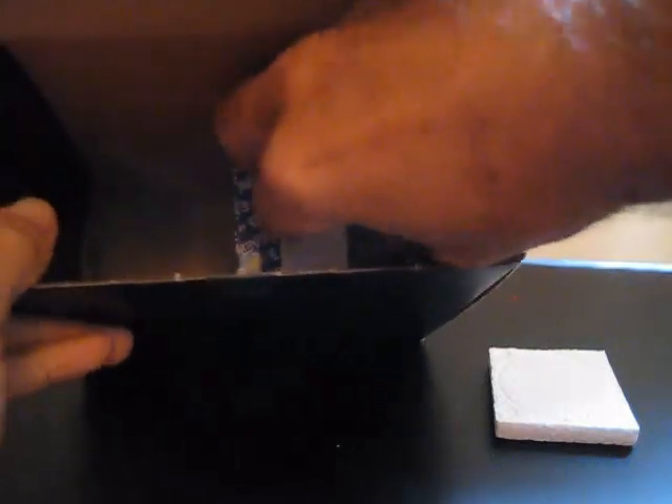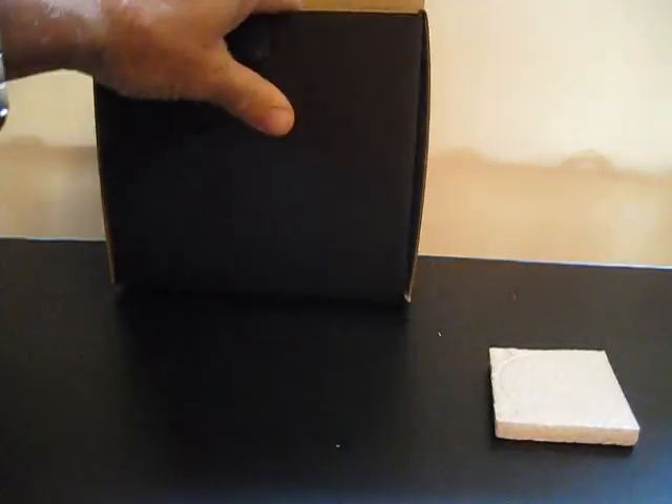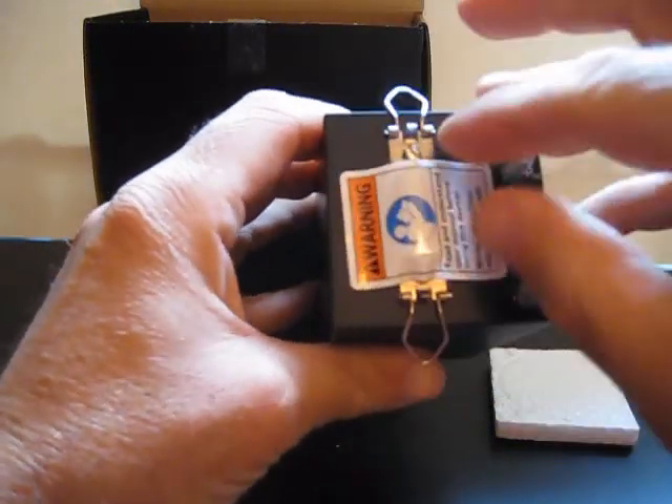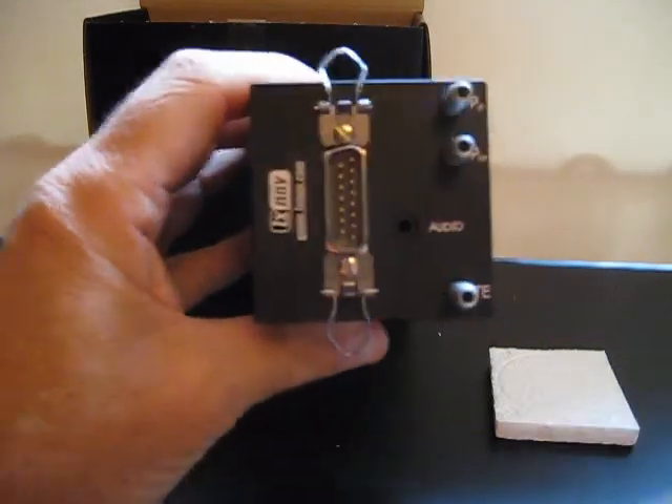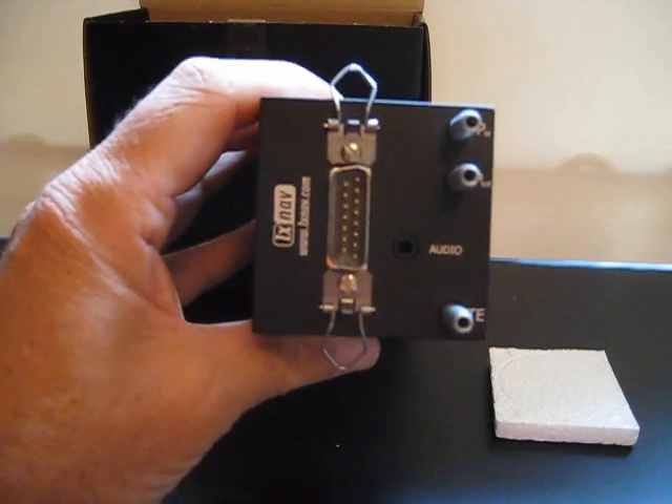One more thing in the box is the speaker. It comes packaged in an Eagle Communications speaker box and has a 3.5 millimeter audio jack. That plug goes into the audio port on the back of the Vario, just beside the DB15 port.